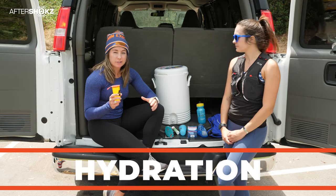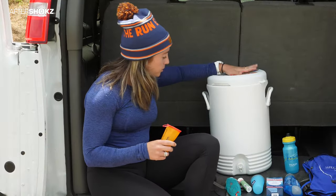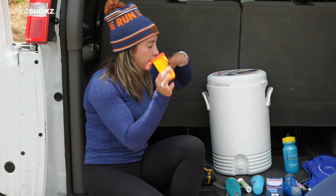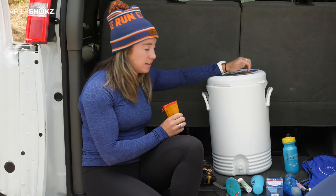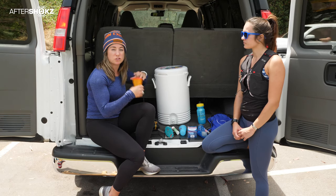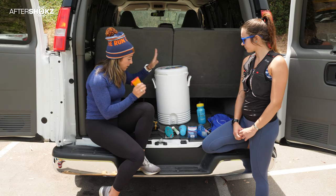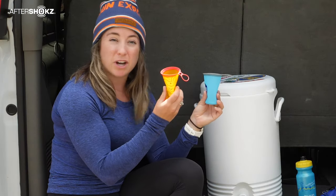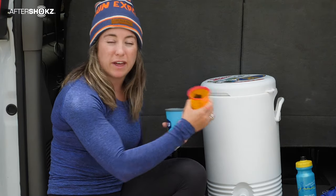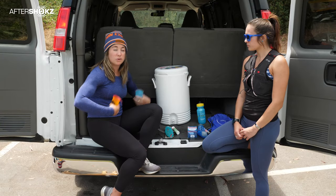Hydration definitely deserves its own section because it is so important. We're going to start with this big cooler — this is the best way to make sure every runner can fill up all their various bottles and utensils as they need. You can fill this big cooler up at different exchange points to make sure you always have enough water. You need a main source in the van and this is the best way to do that. These are reusable cups that fold up and basically take up no space — an easy way to get a quick drink without taking a top off a bottle, and they can also hook onto you if need be.